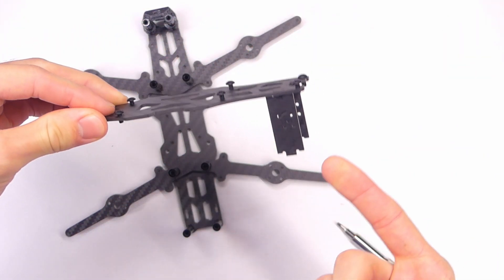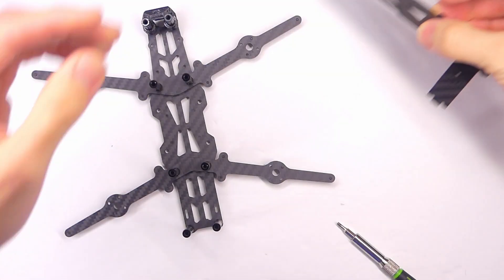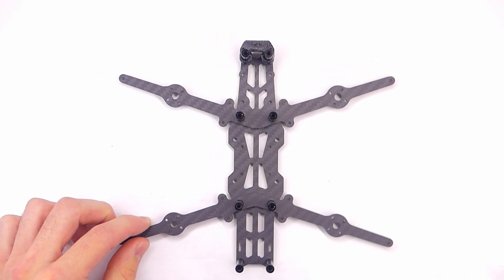Very cool. And you can see these little carbon fiber plates for the camera just pop right off as well. They're just kind of keyed in place there. So we'll set that aside.